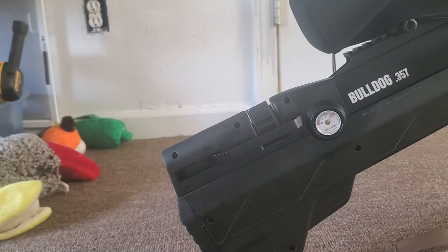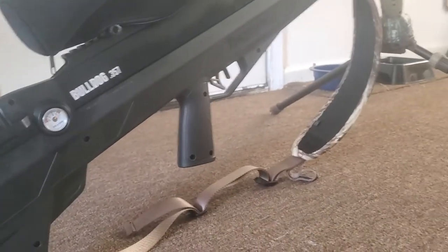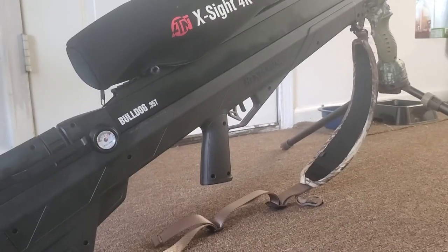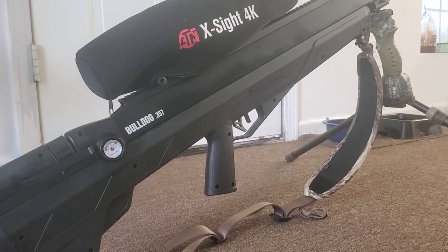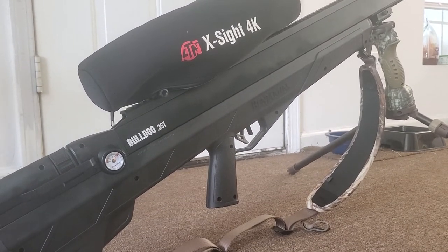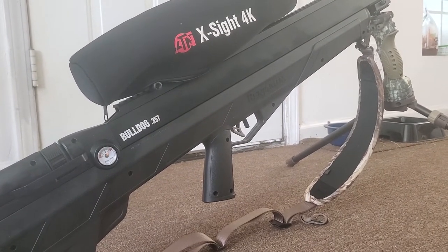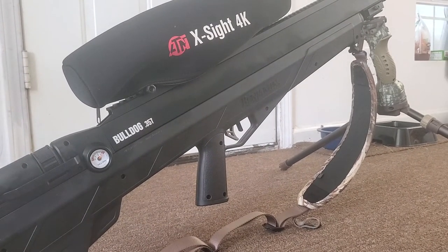Here's the pressure gauge — 3,000 PSI. It has a two-stage trigger. It weighs 7.7 pounds without the scope, but with this scope I have on it, it goes about 12 pounds.